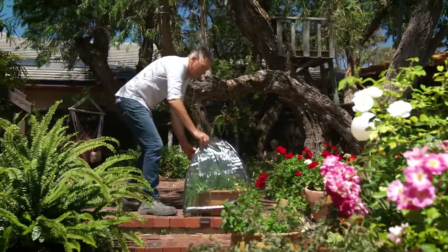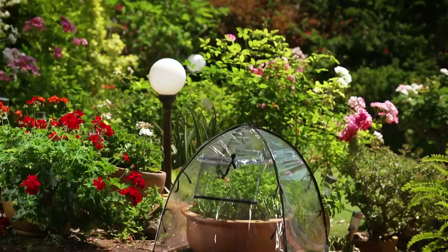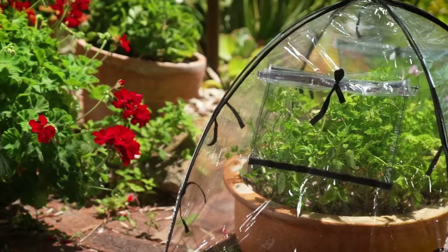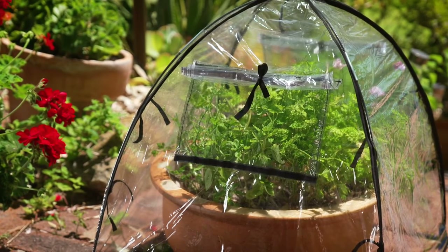The greenhouse plant cover maintains warmth and moisture, extending the growing season. They keep pests out, provide pesticide-free protection, and the handy side vents allow for easy watering and extra ventilation if required.